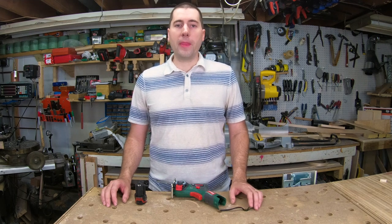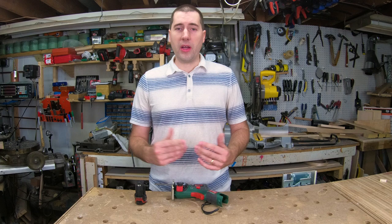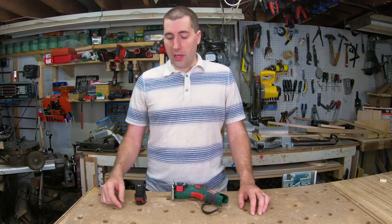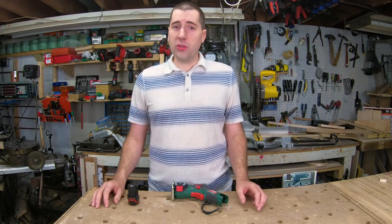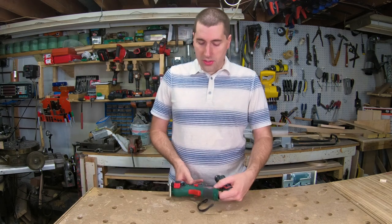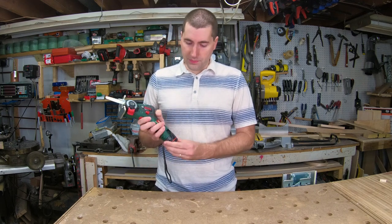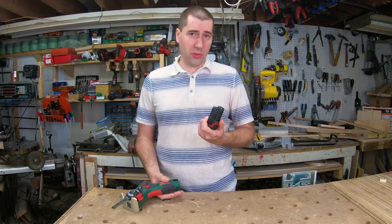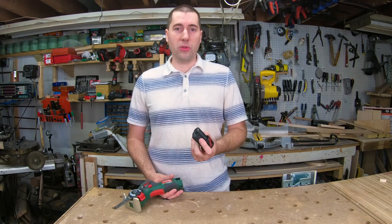There's a bit of a problem ordering power tools from the U.K. — they use a different electrical system. That's why I got the one without the battery and charger, since I had no need for a charger that won't fit our outlets, and I already had a bunch of Bosch 12-volt batteries. I mistakenly assumed the batteries would be the same. However, the batteries from the blue tools don't fit into the green tools, at least the U.S. blue tool batteries.